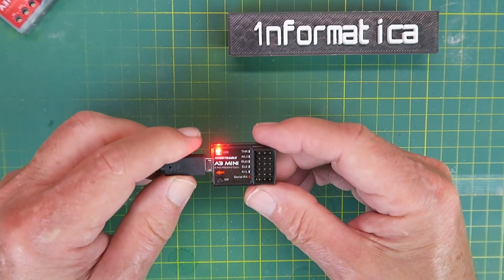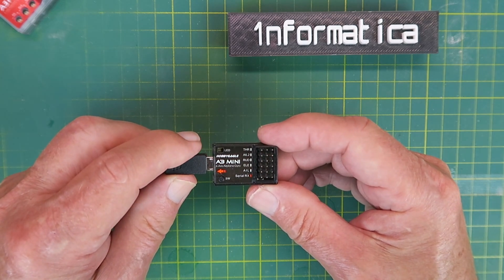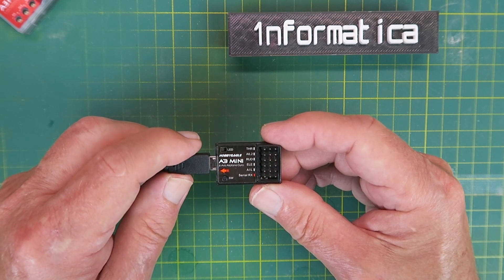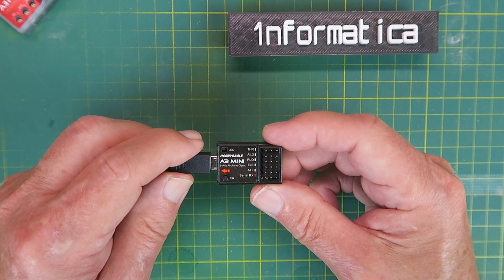That's all I have for you today — a very basic overview, but a heads-up: the A3 Mini I'm going to be setting up first in a delta configuration, so there'll be another video coming along soon. Thanks for watching.